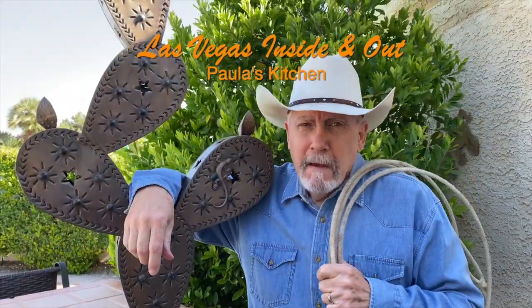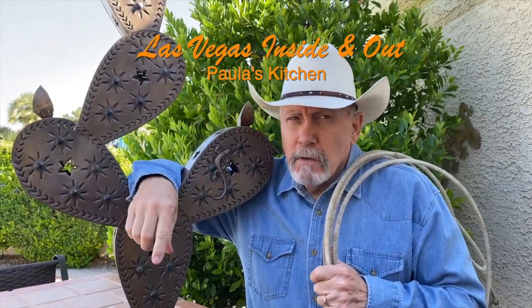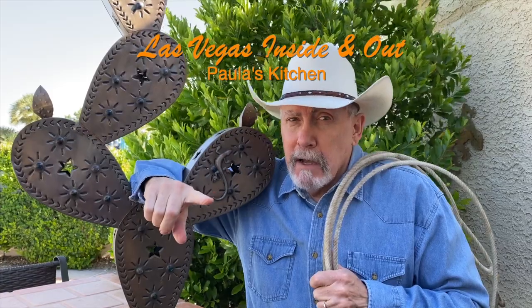That was some good chicken. My cousin also does videos on Sunday — he's a good looking guy, check him out!